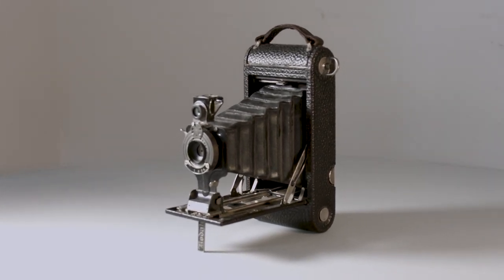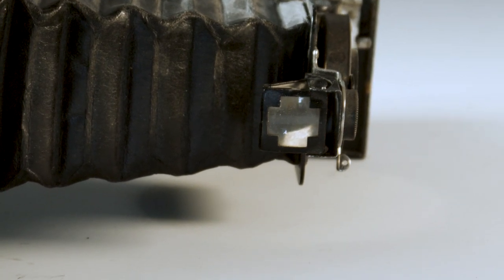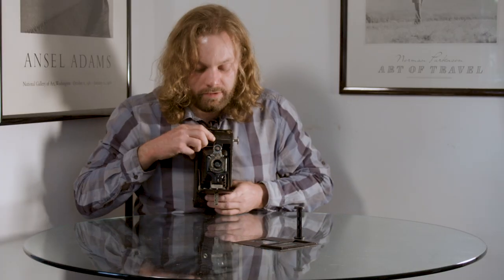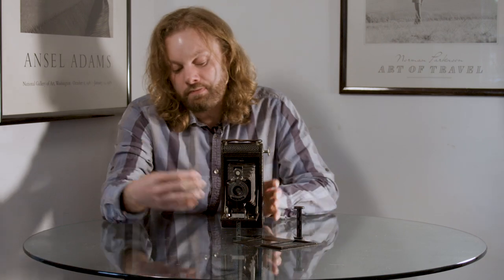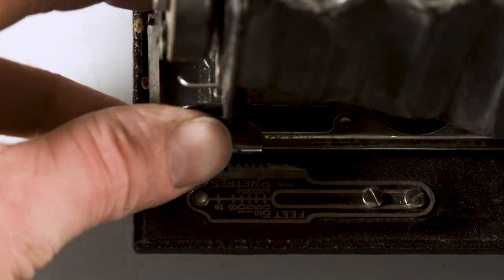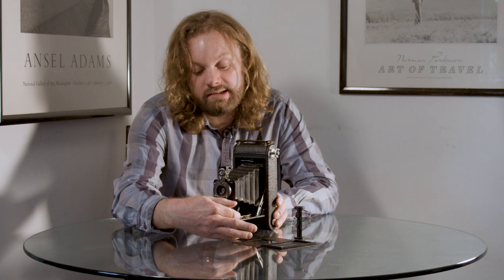You've also got the wonderful brilliant viewfinder which folds away but can be used in landscape mode and in portrait mode — very useful. You look down into it like this. You can also focus this camera, which you couldn't do on the other one, by simply moving this backwards and forwards. You have a little tooth that engages for various different distances, which are marked on the side there.